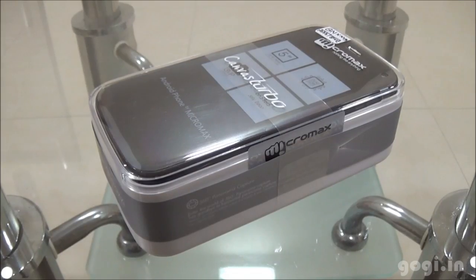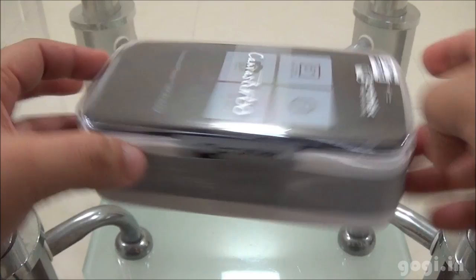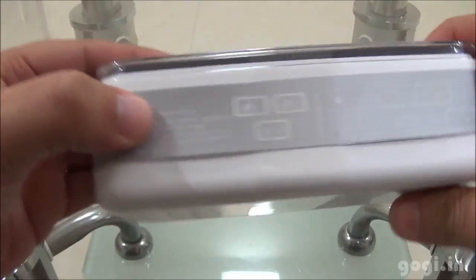Hello, this is Gogi from Gogi.in and you are watching the unboxing and review of Micromax Canvas Turbo A250. Here is the box pack. This packing is similar to as seen on the Micromax Canvas 4.